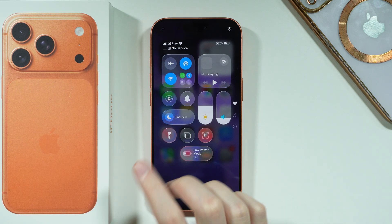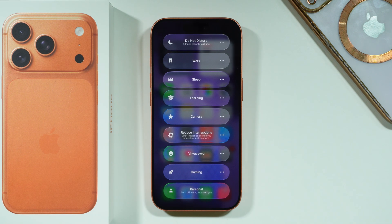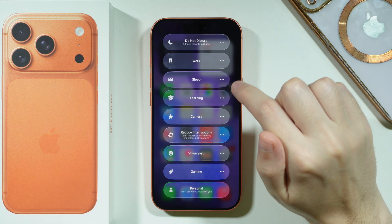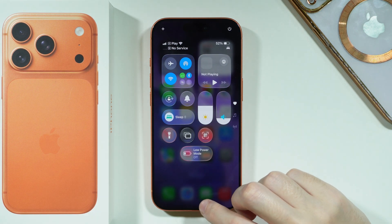There is a chance you will immediately see the sleep mode over here, but most of the time it shows Do Not Disturb, so we need to tap on the button itself to open the full list of focus modes, where you should be able to find the sleep option, which can be easily enabled as you can see.